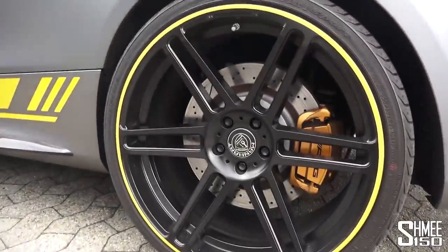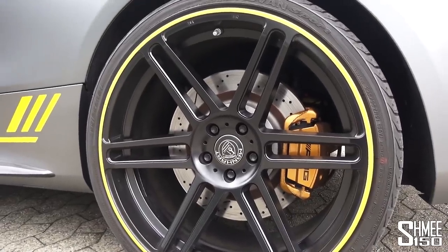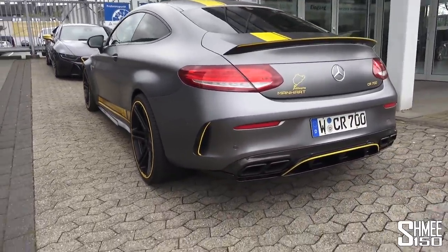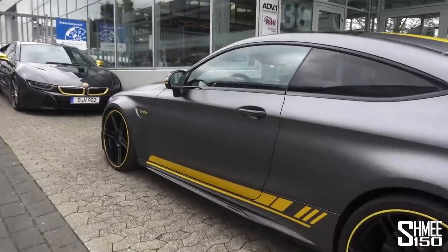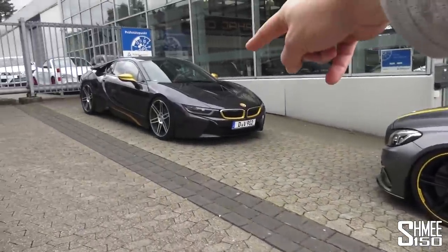Check out the wheels — we've got the AMG performance ceramics sitting behind the Manhart iconic wheel design on the CR700. It's the standard exhaust box but with the catless downpipes. My word. What a ridiculous car to drive, and what a ridiculous noise.